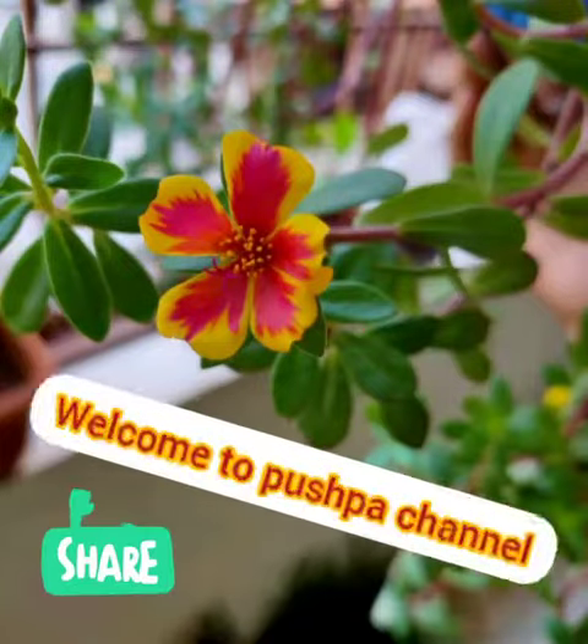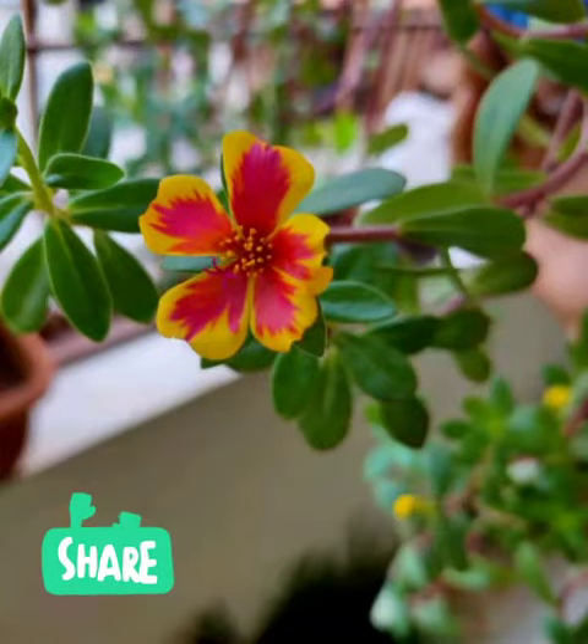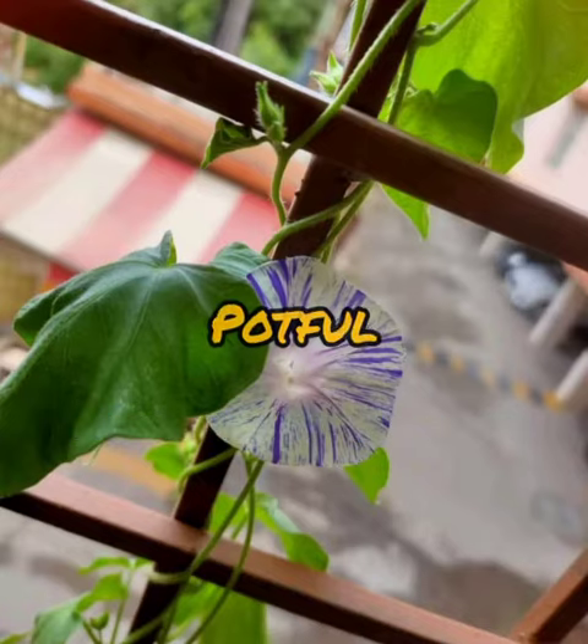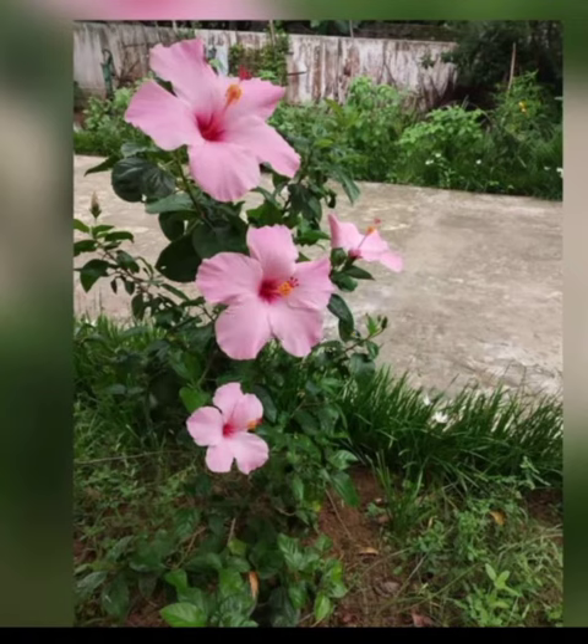Hello friends, how are you? Hope you are all fine. I am going to make a picture of nature. I am going to make a picture of the flowers.